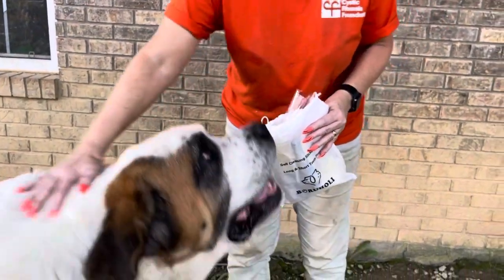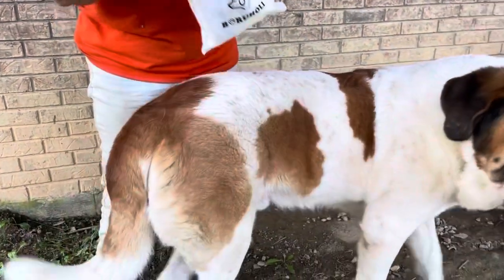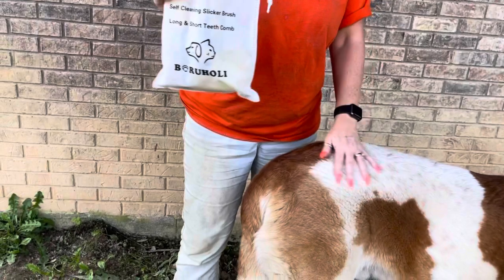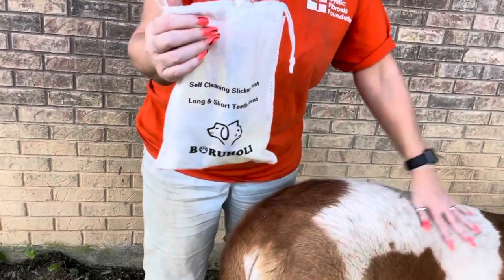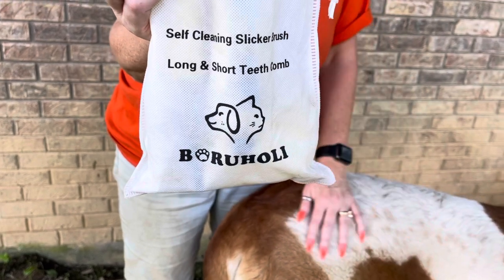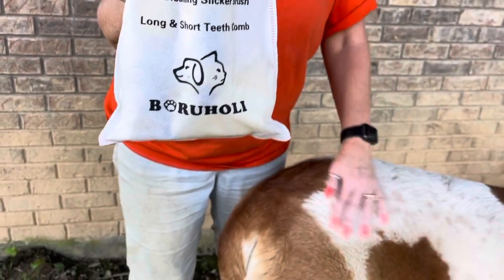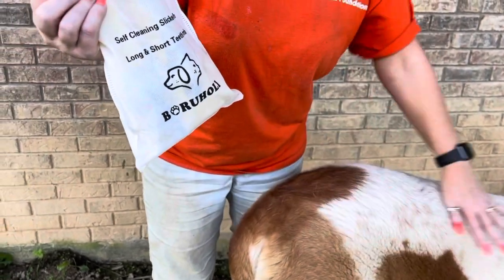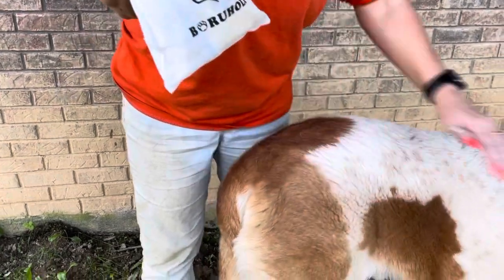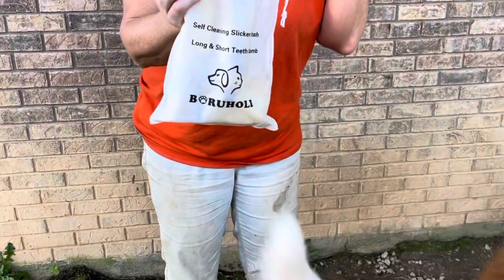Hey everybody, this is Diane with Crafting with Fury and Apollo. I was asked to review a self-cleaning brush that is from Amazon, and I thought the best way to do it — my husband is my cameraman — was to actually try to brush Apollo. We'll see how that works. If you would like to review some of the products from this seller from Amazon, I will leave their link down below.